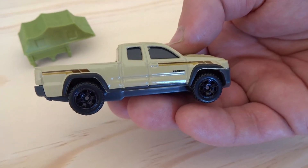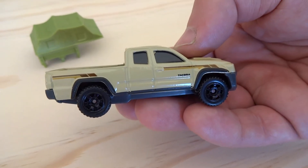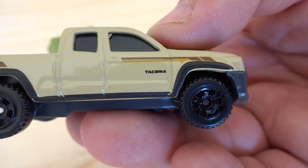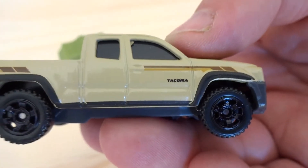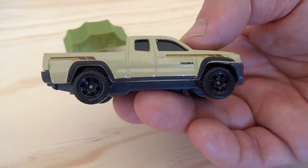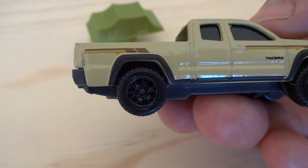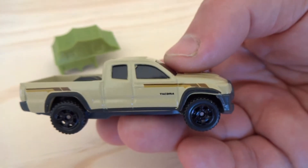You can see the awesome decals on the side there — sort of dark brown and a mustard dark yellow stripe — and it's actually got 'Tacoma' just behind that front guard on the front of the door. I really like the use of the black wheels on this. There's a Datsun 620 that's coming out in Hot Wheels in the H case this year and that has black wheels. I've seen some pictures of it online and it looks really good.